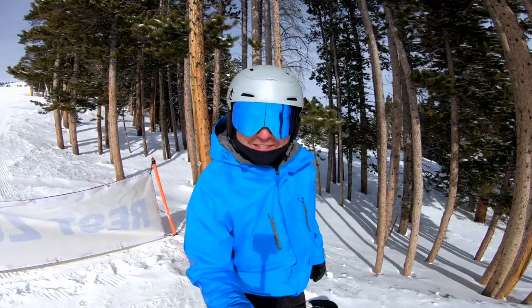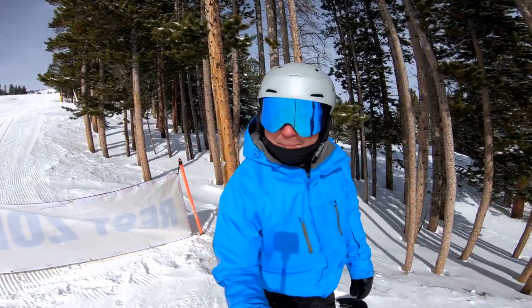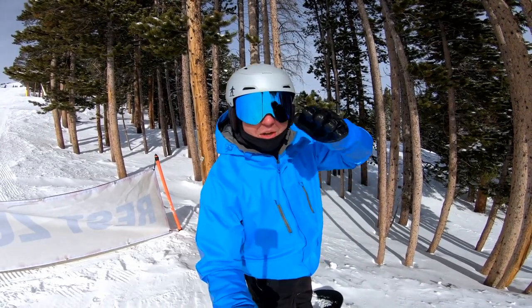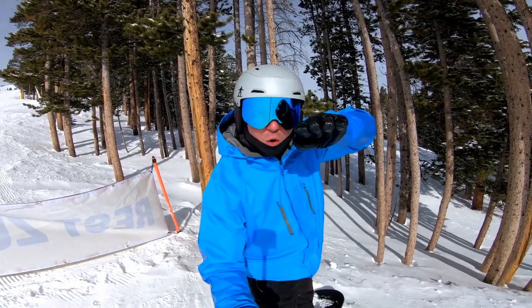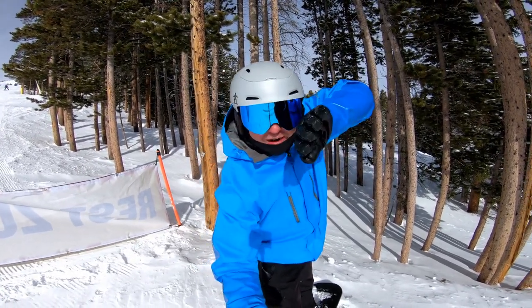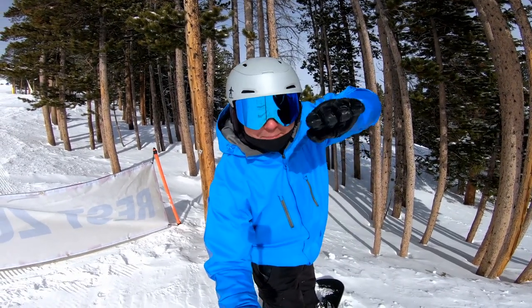Today's carving tip is about baby stepping into carving — not thinking about torsional flex, but just thinking about tilting the board. Instead of getting aggressive with it like me, slamming an edge down and getting really aggressive, just baby step it.